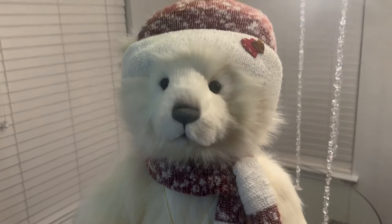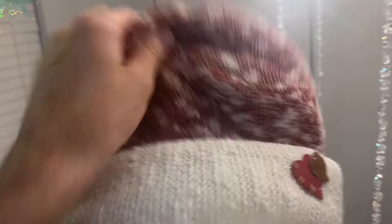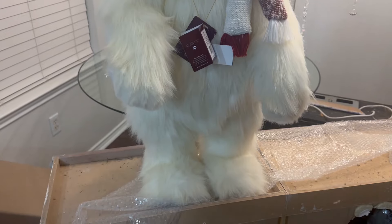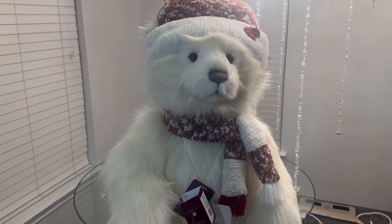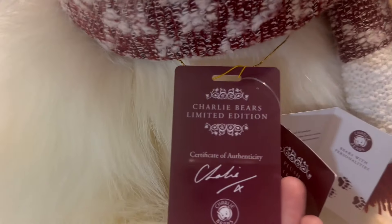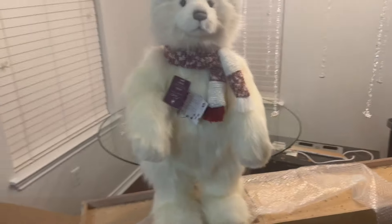I'll give you guys a close-up of him. He has a little hat with a pom-pom on top, little hearts, and this is sewn on so you can't really take it off. He's way furrier than a regular Ditz bear, which I kind of like. That's the brand right there. I just think he's so cute.